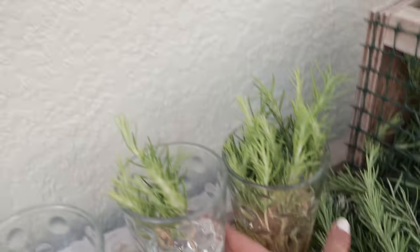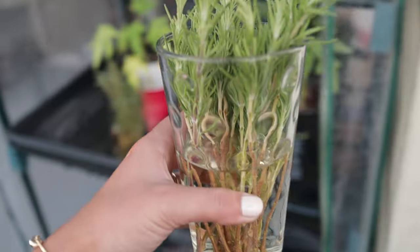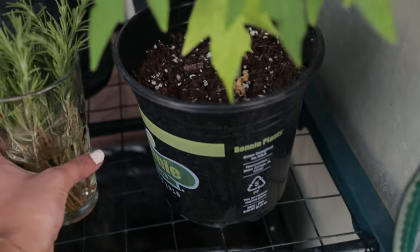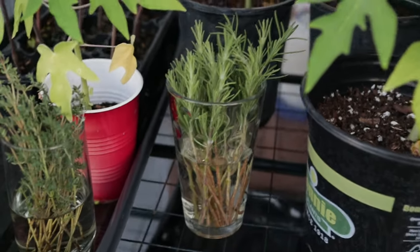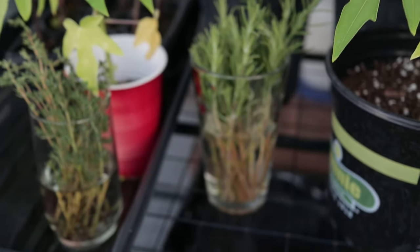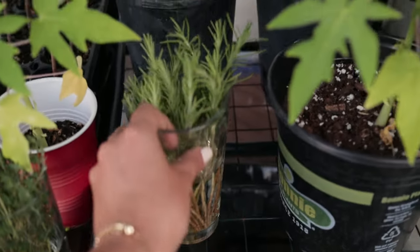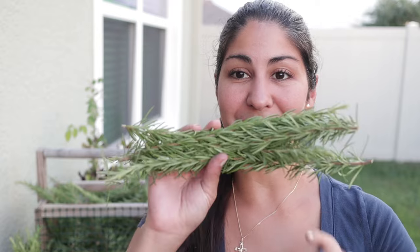I'll put the cup in the greenhouse and just let it sit in there for a good couple of weeks. When I come to check on it, these should have roots already. I'm going to go finish up all of my cuttings from the basket. If you want to watch how I make rosemary herb bombs, I'll leave that video on the screen. Thanks so much for watching and I'll see you in the next one!